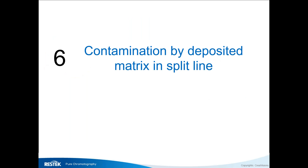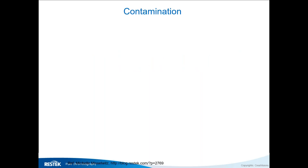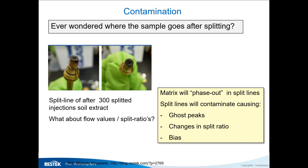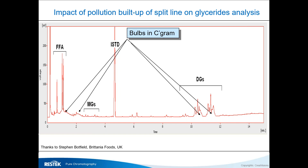Contamination can also build up in your split line. In a split injection, one part of the sample goes into the column — but the rest goes into the split line, which is not heated. If you run a sample with significant matrix, it will deposit in the split line. This can result in blockage, a change of split ratio, ghost peaks, and bias — all depending on how pure your samples are.